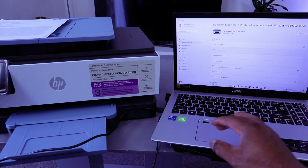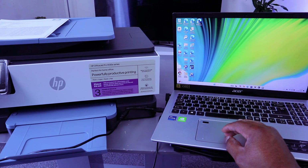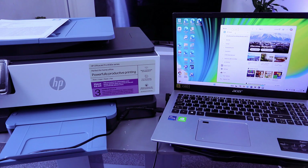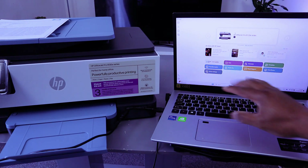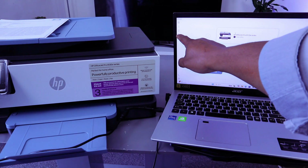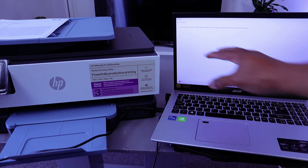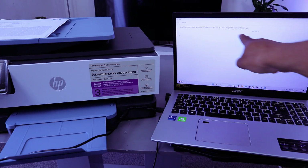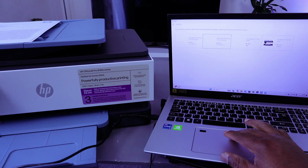Now I want to show you how to scan your documents from the HP OfficeJet Pro 8135e to your computer using a USB cable. You need to download the HP Smart app — it's already downloaded on my laptop, so open it up. Select Add or Set Up a New Printer. It will start searching for available printers and will find the HP OfficeJet Pro series online via USB 002. Select it.